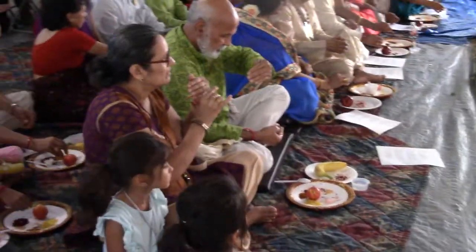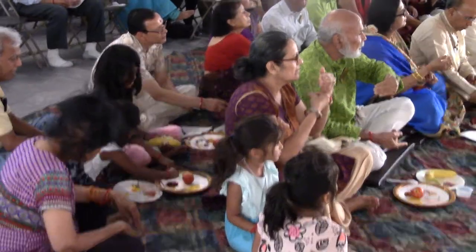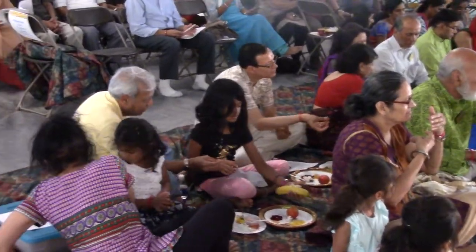This is called grass mudra — put the middle finger and ring finger together, add the thumb, and show like this. Just as you feed your babies, do the same here, and while you're doing that, close your eyes.